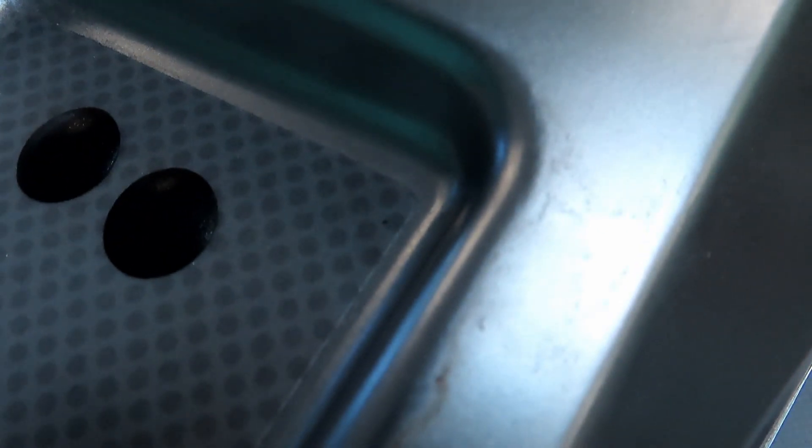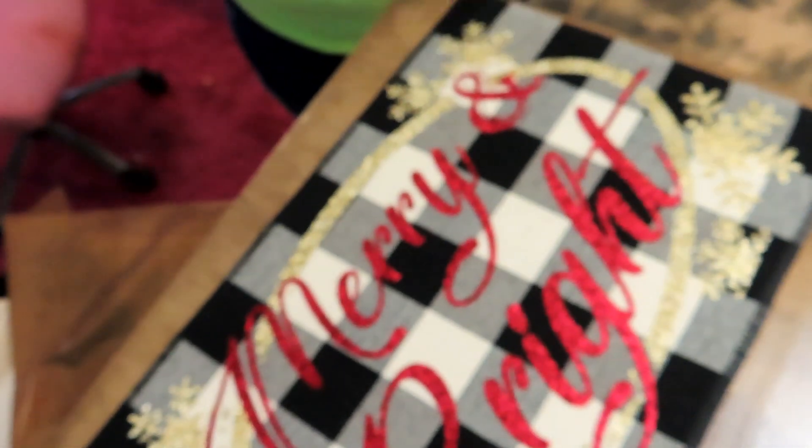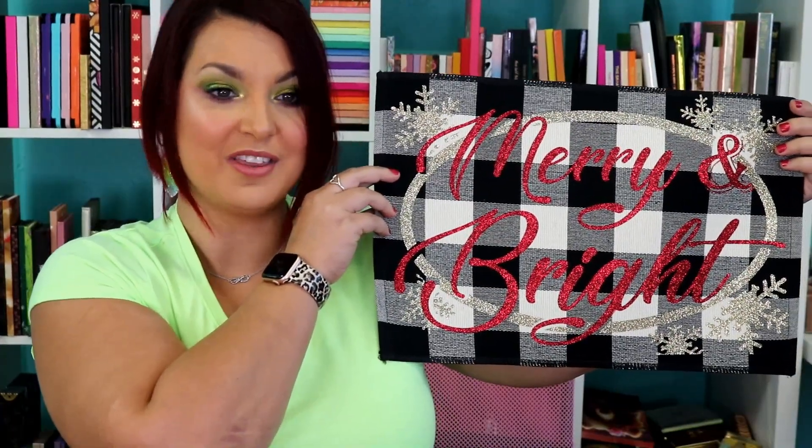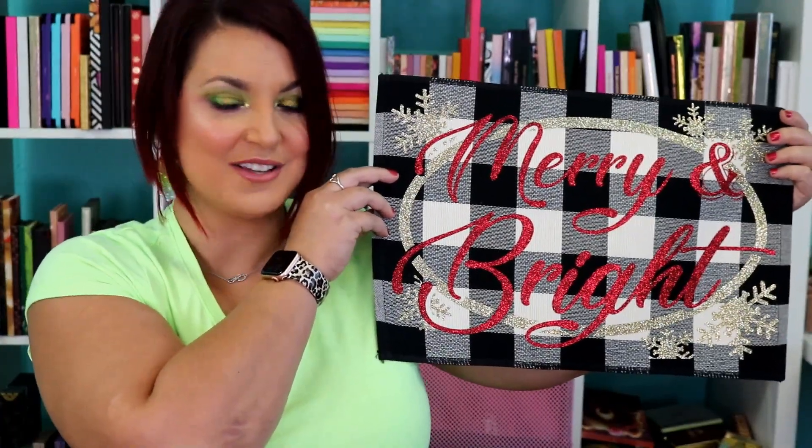This is not dishwasher safe — it might could go in the dishwasher, but typically I think a lot of soaps have bleach in them. However, this can go in your washing machine and you can dry it, so it's great for having decor when you've got littles around. There we go — look how absolutely adorable this came out. Isn't it just the cutest?